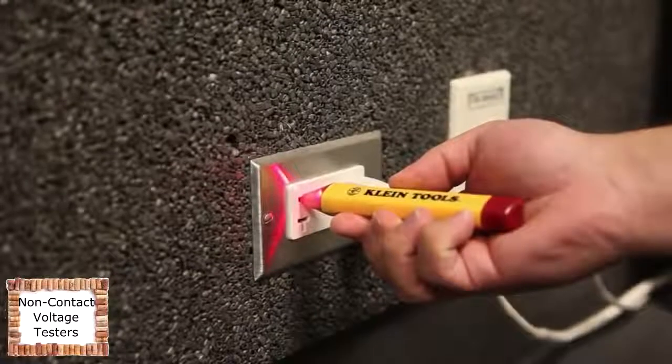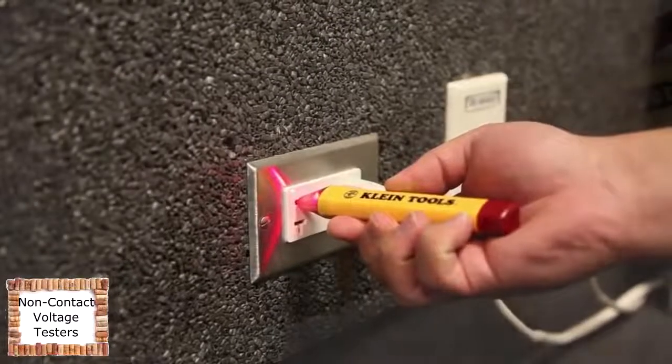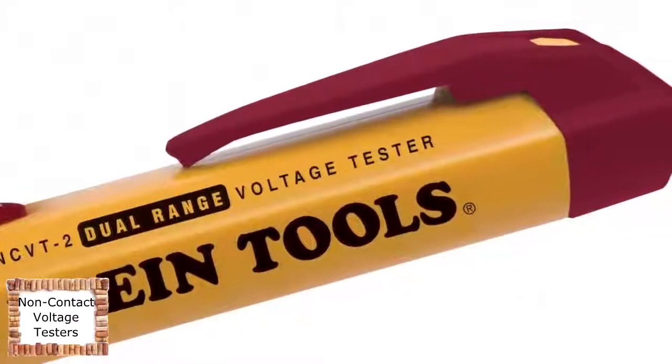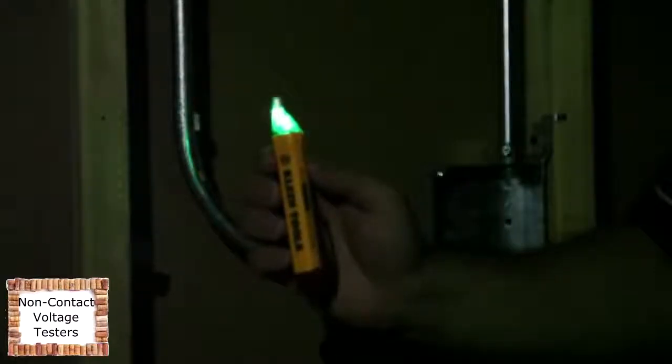The NCBT2 will produce a low-pitched beeping tone and steady red LED light when standard voltage is detected. In addition, the power-on blue or green LED visually confirms battery sufficiency, system integrity, and active NCBT mode. And the high-intensity light is great for illuminating workspaces.